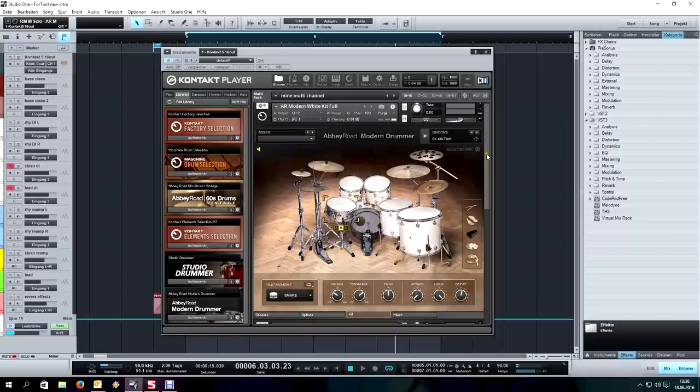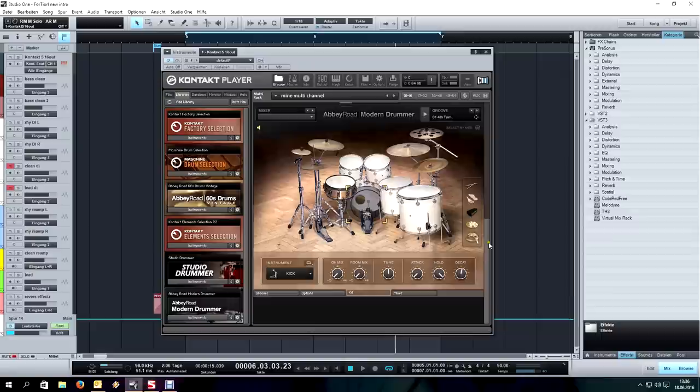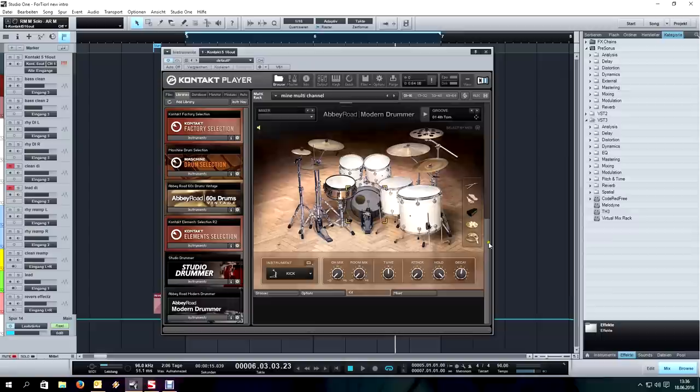One other thing: I actually load up Modern Drummer twice. Here it gets interesting — the crashes are a little bit weird. The crash on the left you actually hear on the right, and with the right symbol you see it on the right but you hear it on the left. I'm not sure if that's some kind of bug, but you've got to work with it.